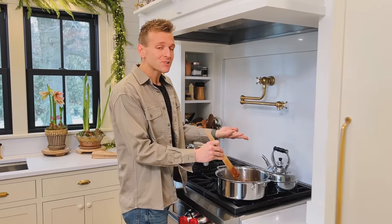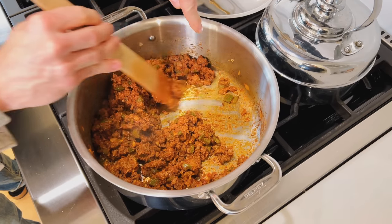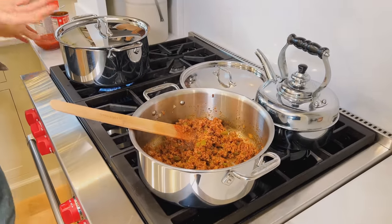The paste has been cooking, and how I like to know when it's done — if you come in and look, when you pull away, you see how it's starting to stick to the bottom and leaving a little film or layer down there? That's perfect. That means it's really cooking, and that's what you want. Now we can just build our sauce on top.